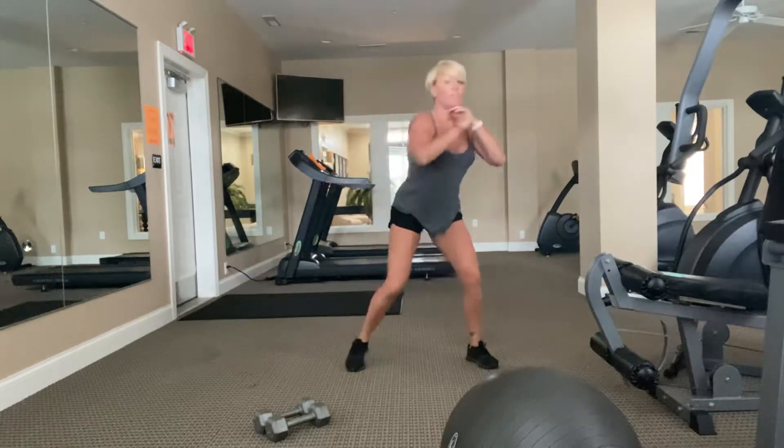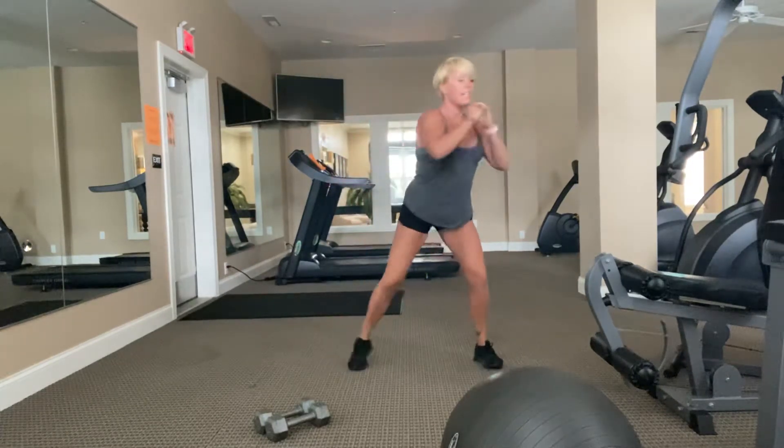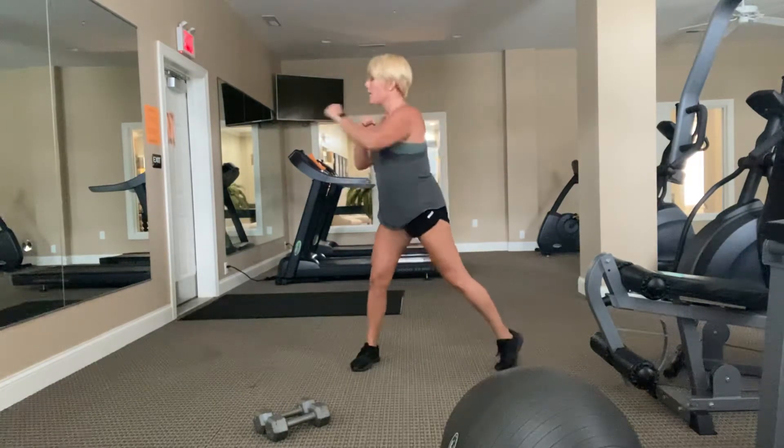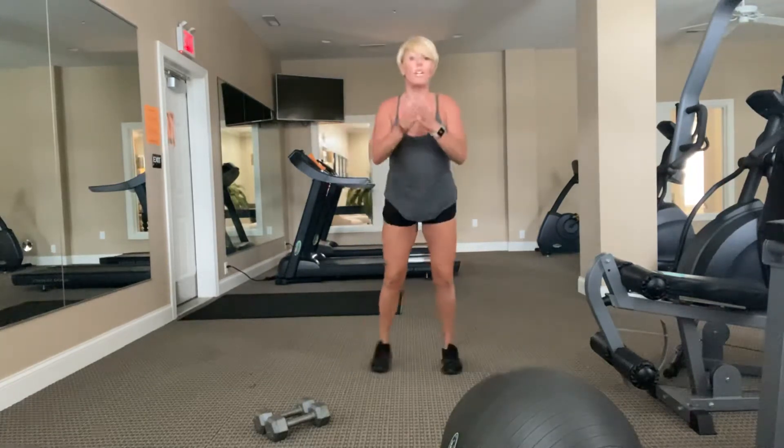Make a little pivot from toe to toe. We're not here long. Ten, nine, eight, seven, six, five, four, three, two, and time. Next step, we're going to do a clap jack.